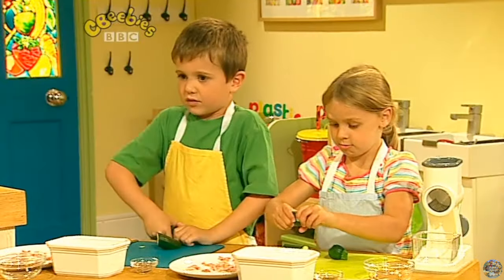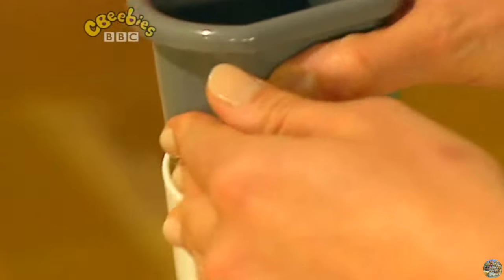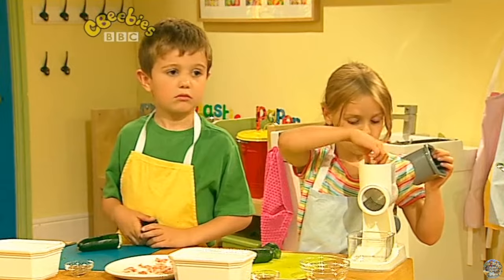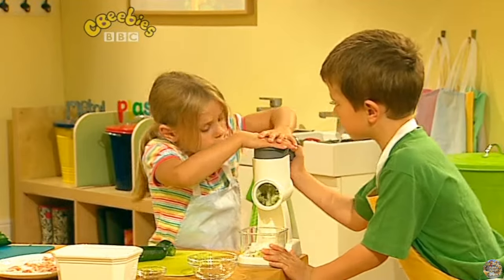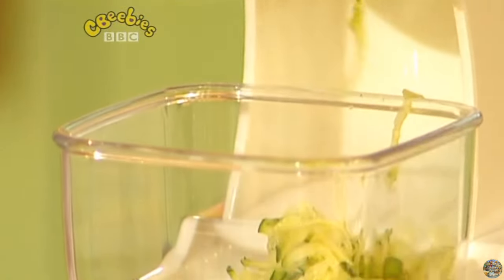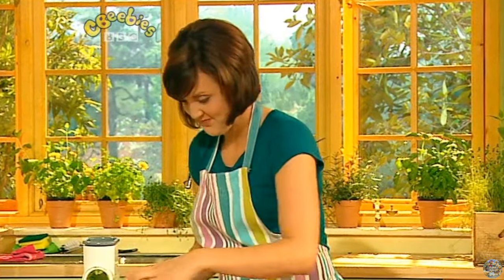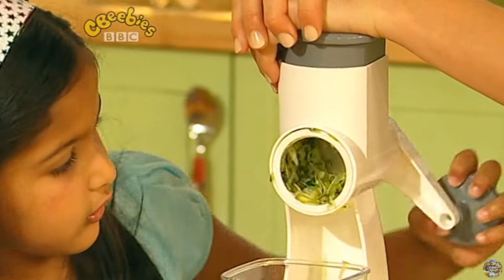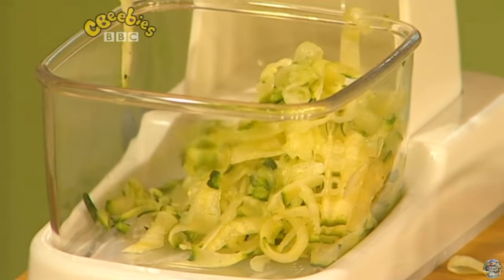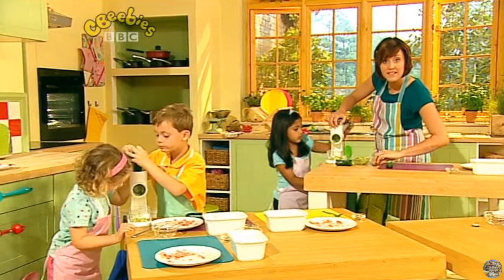Next, we're going to do some grating, so we need to work in pairs. Isha, you can come and be my partner. We're going to put one person's courgette into the grater — one person's going to be the pusher and one person's going to turn the handle. Push really, really hard, Isha. Can you see it all coming out? Once you've grated all your courgette, we're going to put it in a little dish like this. Pour it in, then keep going until everybody's courgette's been grated. If you've got any extra bits left, you could always scrape them out with a fork.